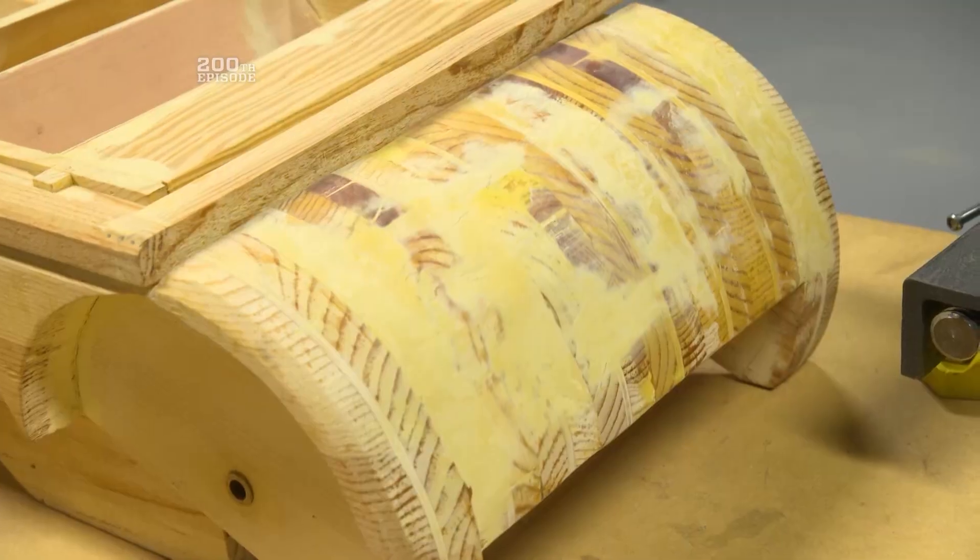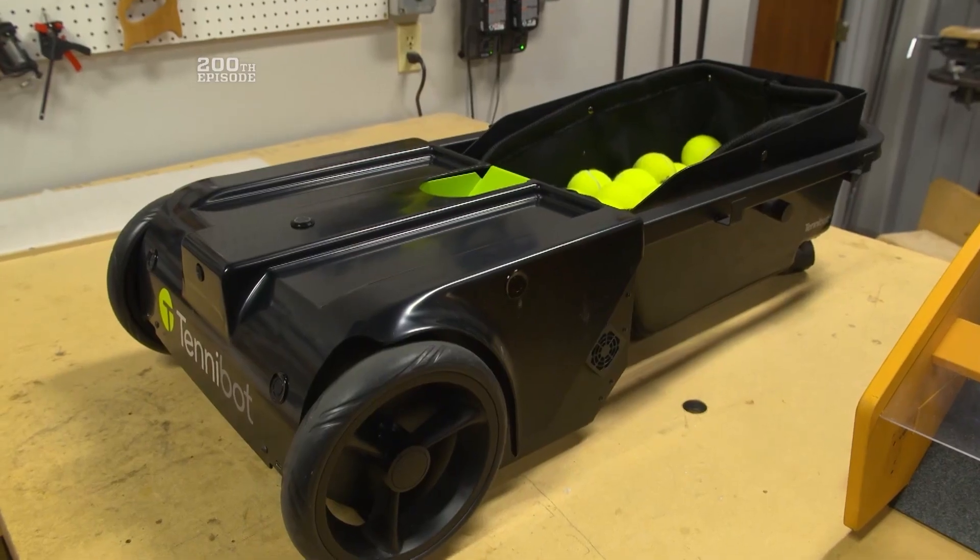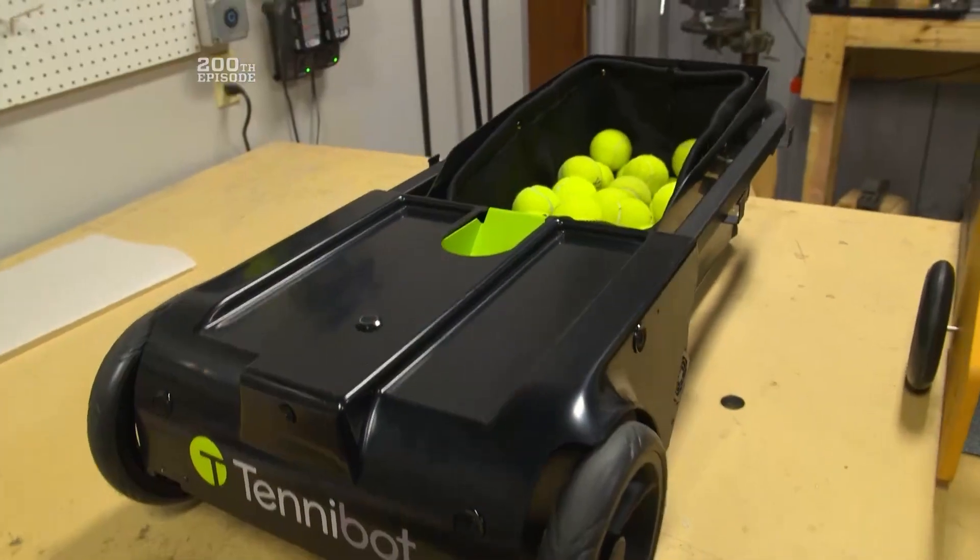Originally made of plastic, then perfected through work on this wooden prototype, the 25-pound Tennibot can now collect up to 80 tennis balls.